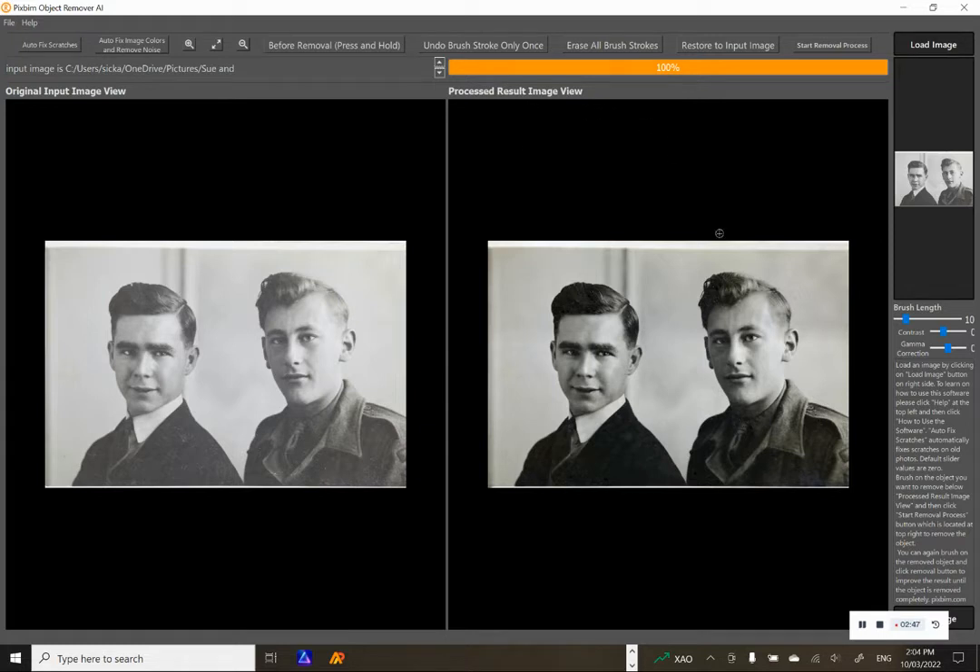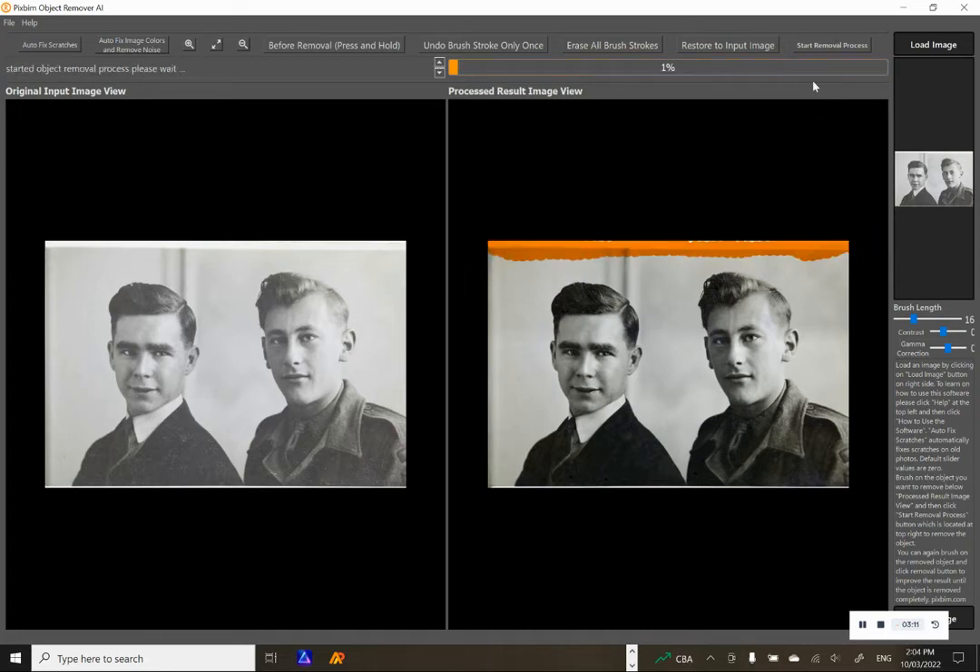Now, I must admit I haven't done this much, but you can actually get rid of some of this stuff using the brush tool. You can adjust the brush to be a little bit wider, which I'm going to do now. It's not very straight, but for the purposes of this exercise, let's just see what happens — and start the removal process.